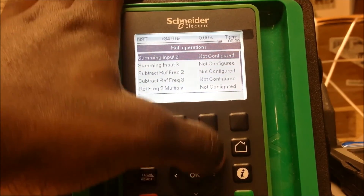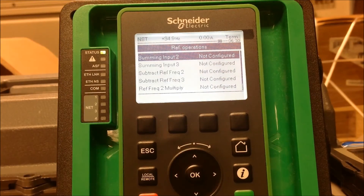This is how you set up the summing, subtracting, or multiplying by using the reference operations on an ATV process drive for the 600-900 series.